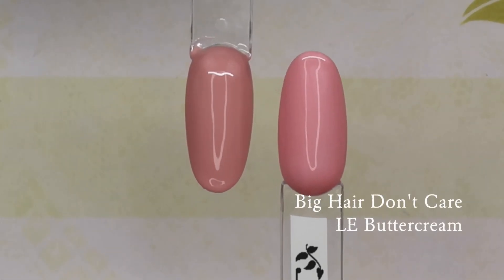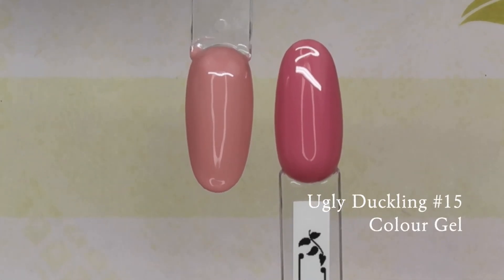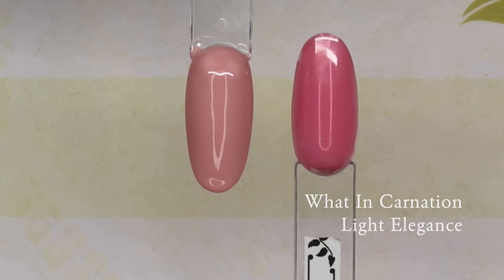Big Hair Don't Care Buttercream — I thought it was going to be more comparable but it's a little bit more pink. I actually don't think I have anything comparable to this one.